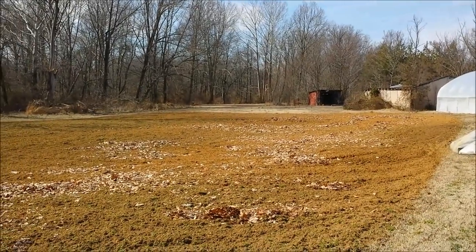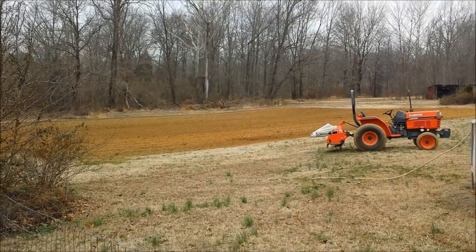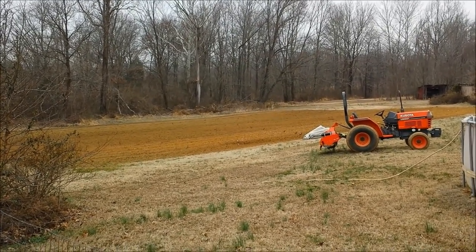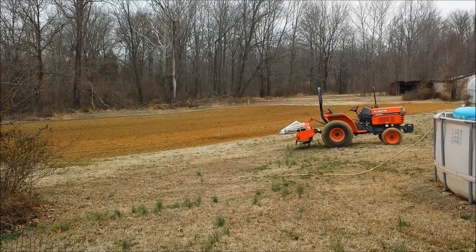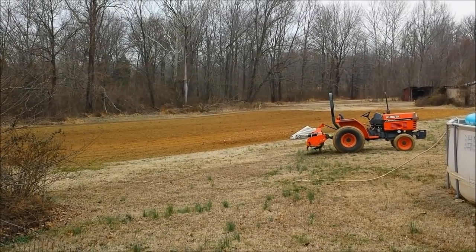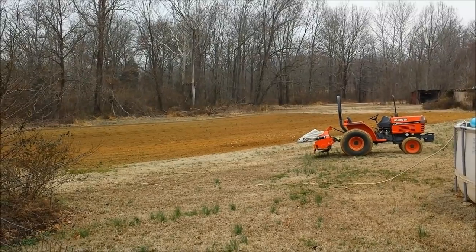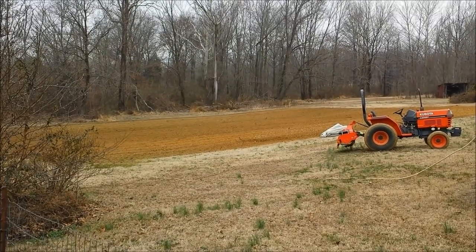I threw all six bags of leaves on there and I'm going to till it in. I incorporated the leaves into the upper portion of the garden — maybe that'll help break up some of that clay up in there. I did have a little issue with my tractor too: one of the clutches or something on the PTO either came off or broke. So I've got to get that fixed. But I did get the garden done, so it's ready for planting. God bless — y'all go plant some dirt.